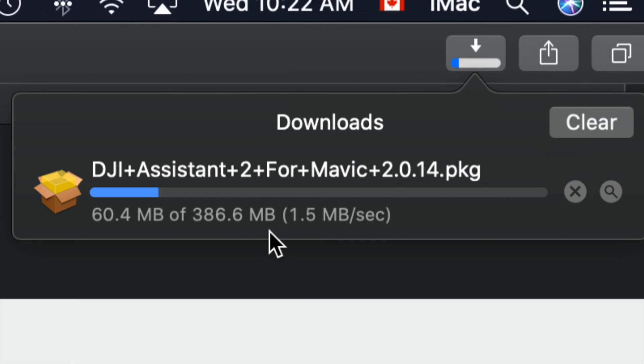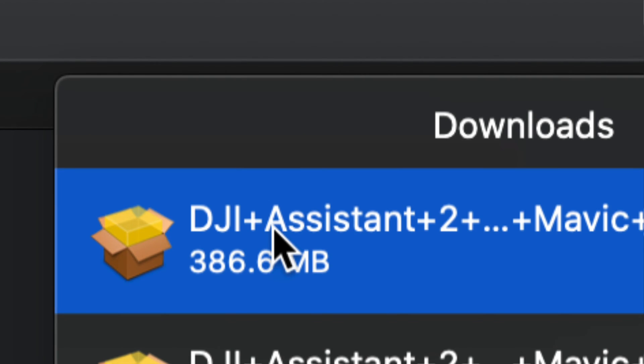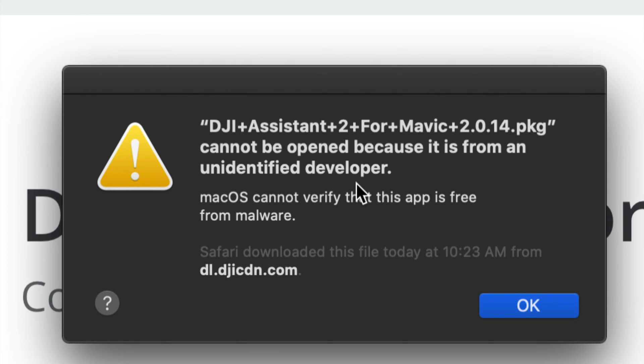Right now it's going a bit slow, but it's only 386 megabytes, so it should be pretty fast for most of you — about 10 seconds. If you have slow internet it could take up to 5 minutes. Once the software has downloaded, just double-click on it.